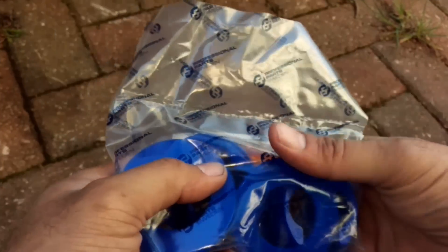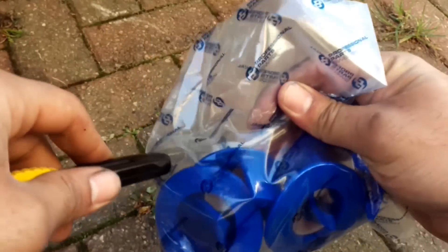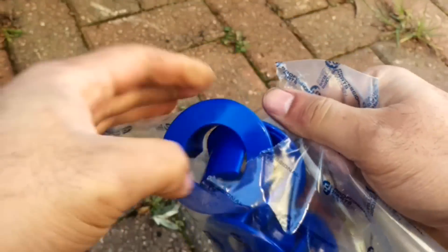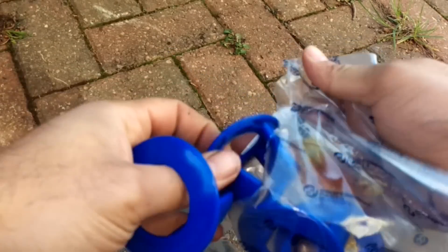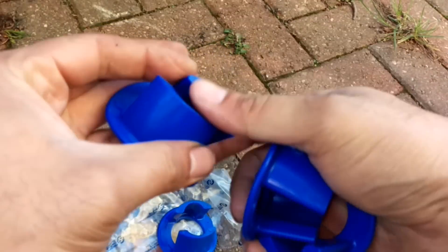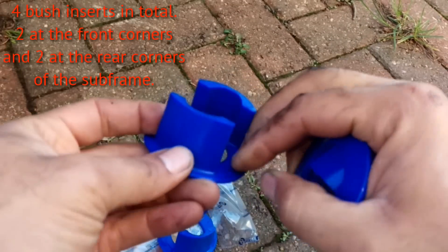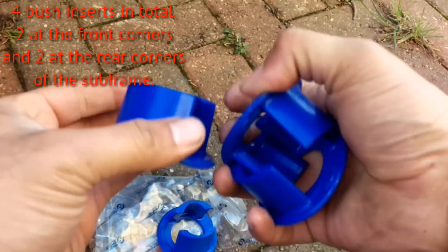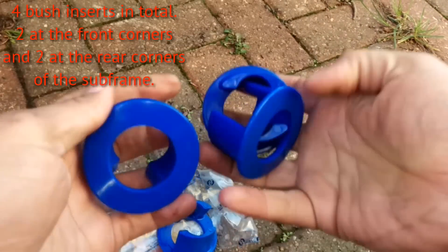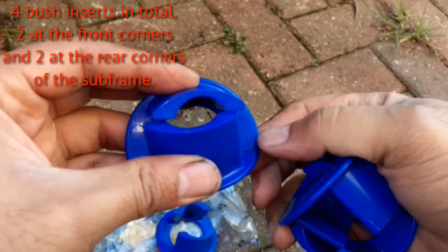Hello, I'm Simon and welcome to the Cyrob channel. Today's installment is fitting subframe bush inserts, which are a fantastic idea and probably one of the best modifications I've done to my car. It only costs between 20 and 25 pounds, and instead of having to go to the pretty hefty expense of replacing subframe bushes — which requires special tools and lifting equipment to support the engine and gearbox — you can instead push these straight into the subframe bushes.